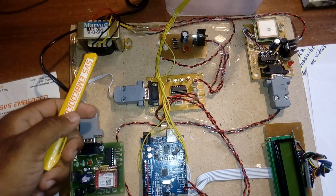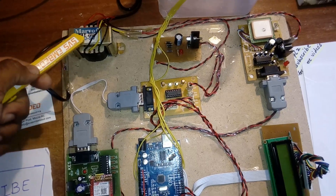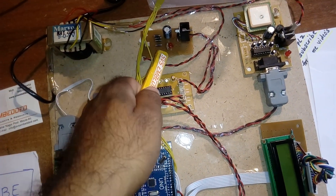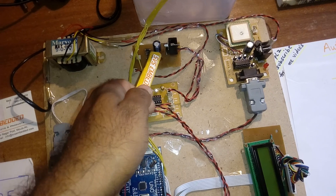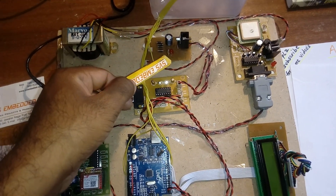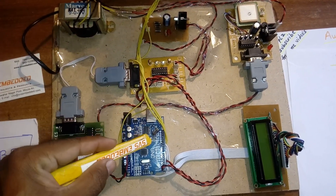Now going into the hardware: I'm using a 230V AC input step-down transformer with a 9-volt AC output. This connects to a bridge rectifier, filter capacitor, 7805 voltage regulator, and one LED. This entire section is called the power supply section.